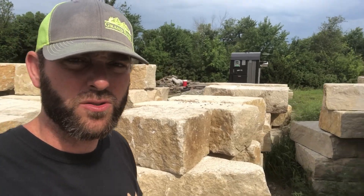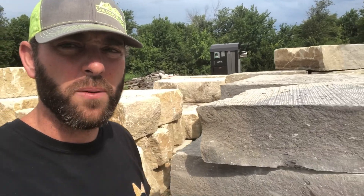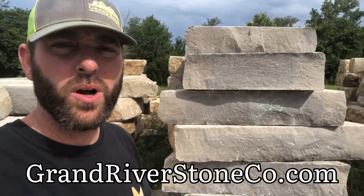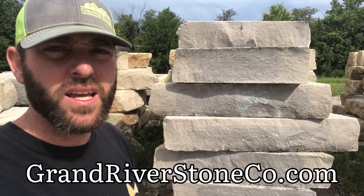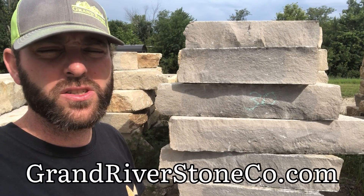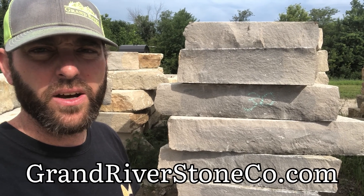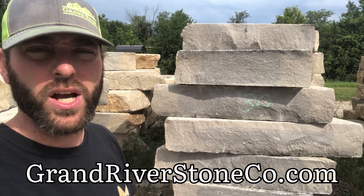The final component of a structurally sound stone retaining wall is high quality building stone. At Green River Stone, our grindstone products supply a consistent and high quality durable building stone for your next project. Give us a call to find out how you can get some of this rock on your job.